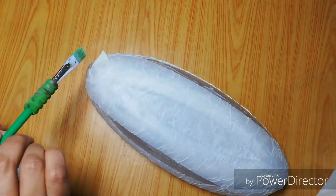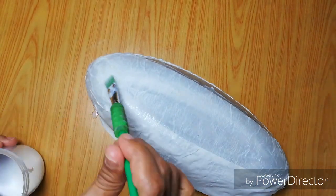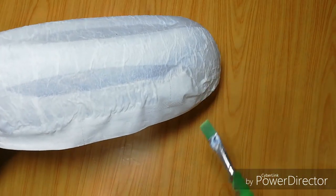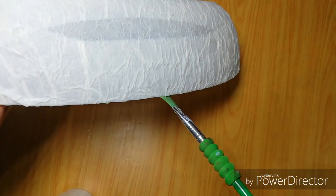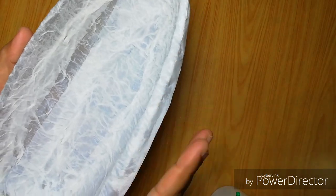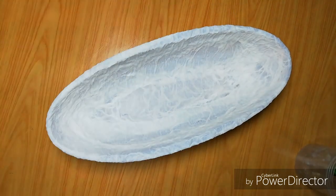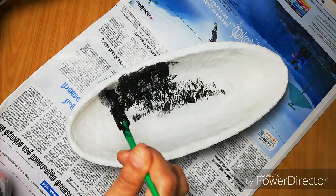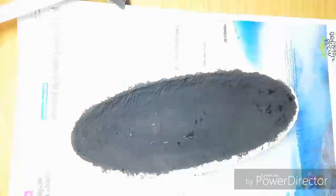I am going to put it in a thin iron. I will put it in 3 to 4 layers of paper and put it in a transparent sheet. I will put it in a layer full of paper. Now we are going to put a piece of paper on the top. I am using the fabric as a fabric.